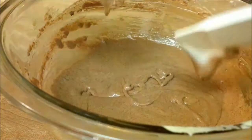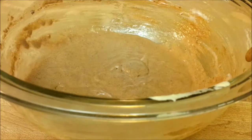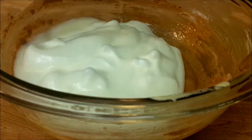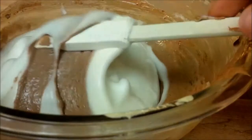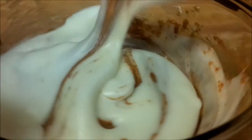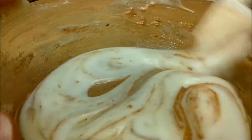A rubber spatula is your best friend when baking. Now we're going to take the rest of the egg whites and fold them — not stir — fold the egg whites into the egg yolks. To fold, take the bottom mixture and fold it on top. This is to make sure you don't lose any of that airiness you've worked so hard to get into those egg whites. It's a very delicate process, and you want them nicely combined without losing any of that volume.